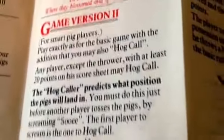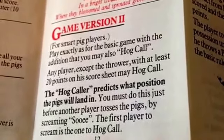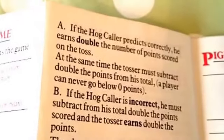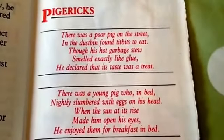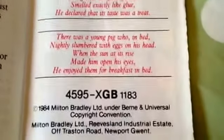And here's game version 2, that not many people know about. A great game of the 80s by MB. Thank you.